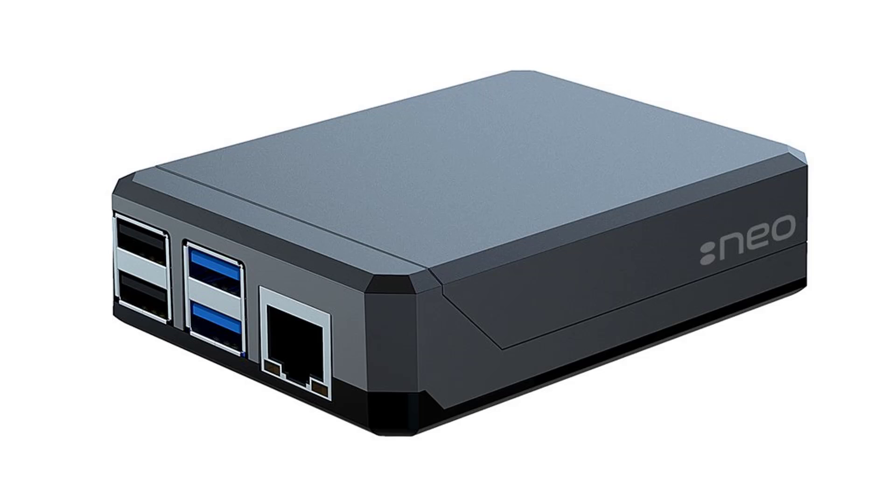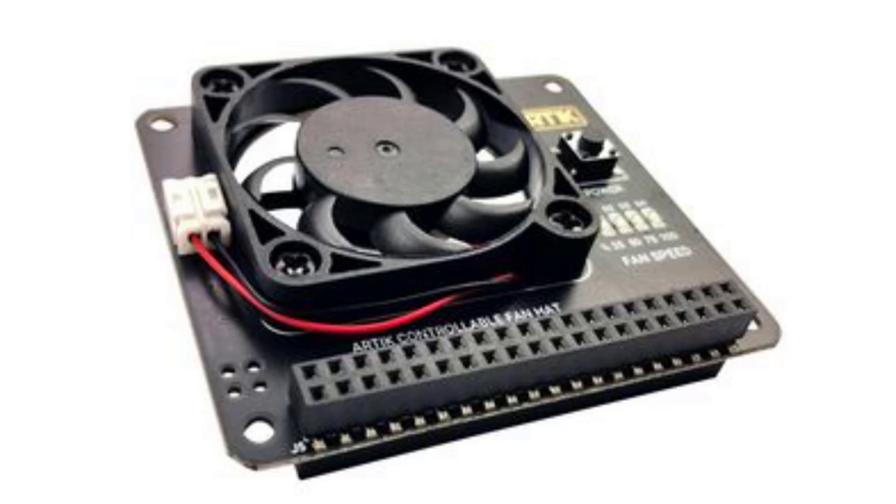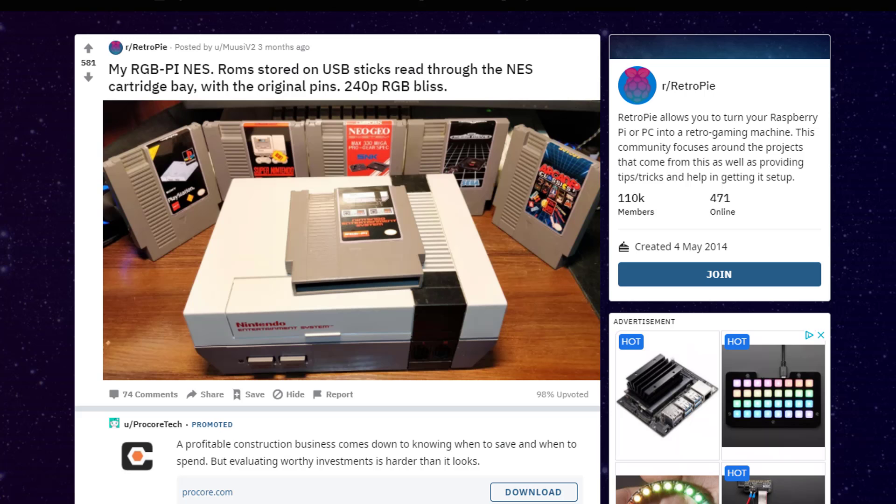I originally started my Raspberry Pi journey with this Neo case — I thought it looked really cool. It had this awesome slip top case which gave me access to the main board, and the case also acts as a heat sink, so I even purchased the additional hat fan. I was happy enjoying life and then I saw something on Reddit Retropie that shook me to my core. It's really cool that he plays entire game collections off of one NES cart.